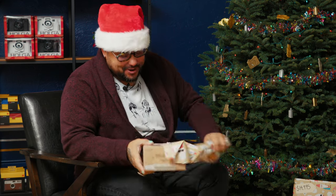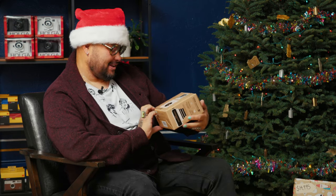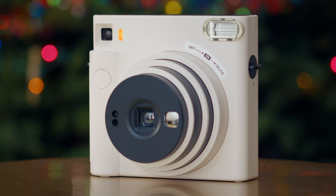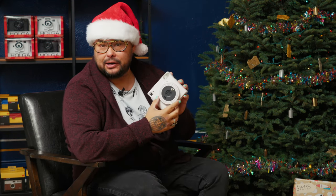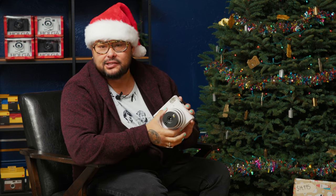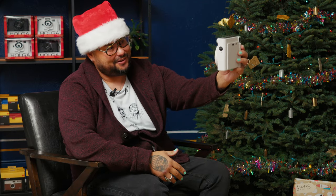The Instax Square One! This is the most recent version of the Instax Square camera and it's amazing. It's very simple — right on the front you just slide it to 'on,' or you can slide it to 'selfie,' which is great. I actually have a Mini right now and I'm doing one picture a day of just myself.